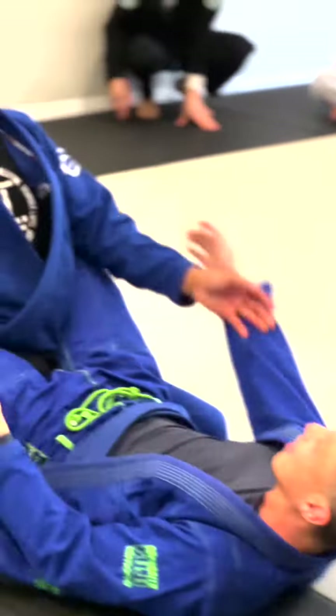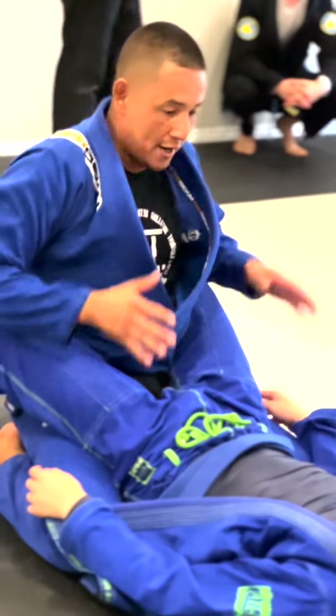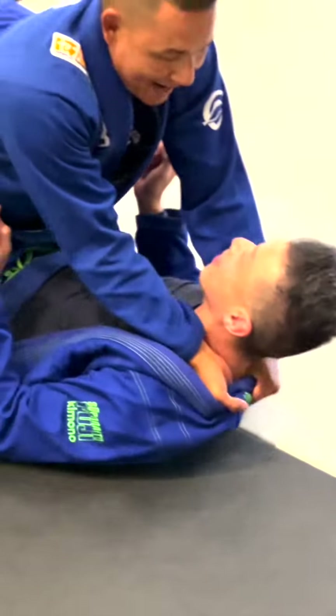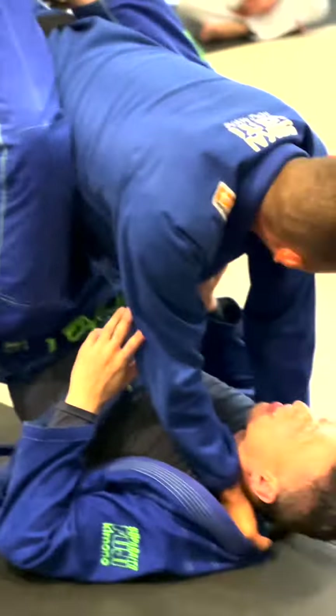My friend has me here in closed guard. I'm gonna apply the same principle whether I'm in half guard or full guard. Thumb in, and what does this hand do? Four fingers in. My fists go onto the mat here, and I'm gonna start bumping — shaking like I have hydraulics on.